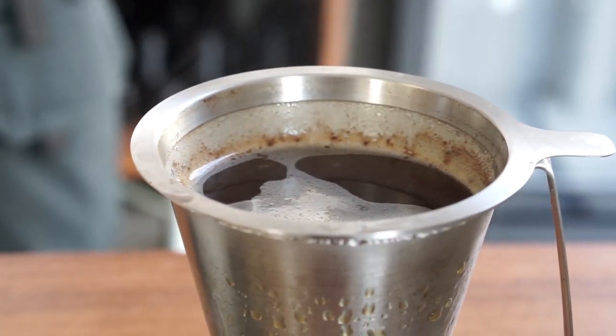The water temperature sits at 94 degrees Celsius. We tried a few different temperatures and haven't really found a massive difference in terms of taste on this brewer, or in terms of flow rate — it's quite consistent regardless.